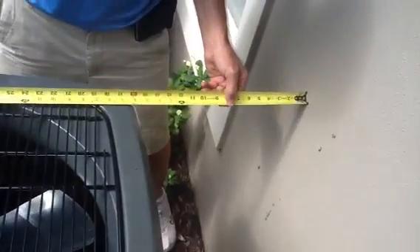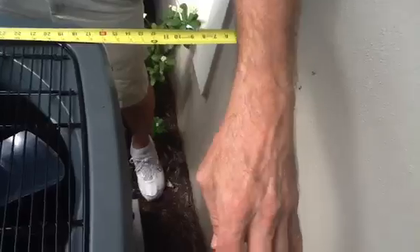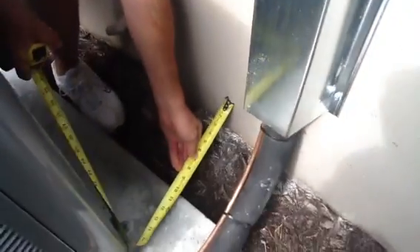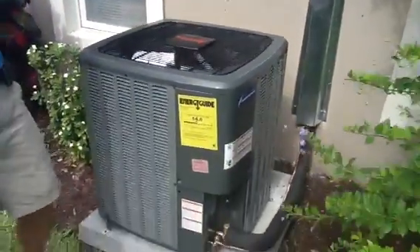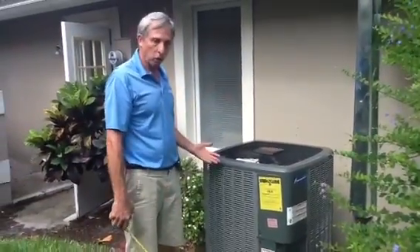We square everything against the wall — 15 and a half to 16 inches, everything's totally square — so that the air moves around the unit. When you're setting your pads, please try to set them square. This side is nine and a half inches, and this side is nine and a half inches. So not only is the pad square, the unit is square. It looks great. The code requires a minimum distance off the wall, and good workmanship requires you to square up the pad.